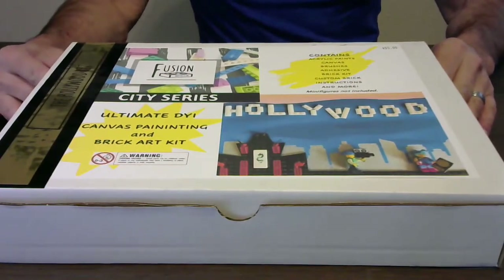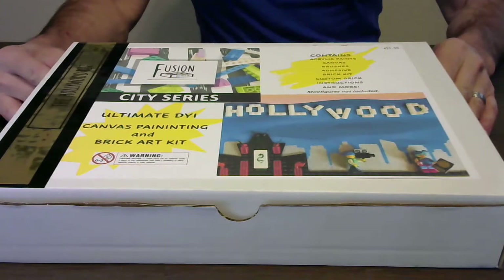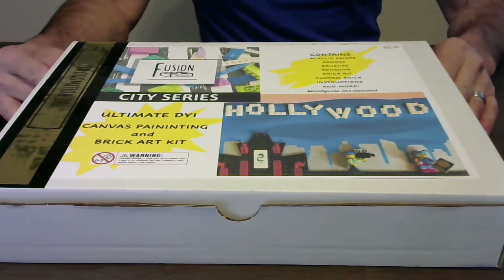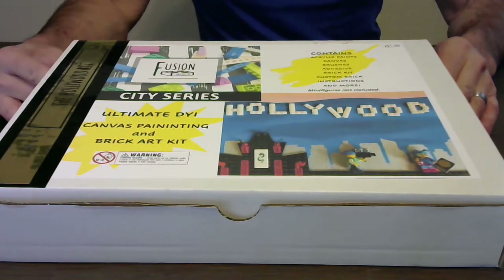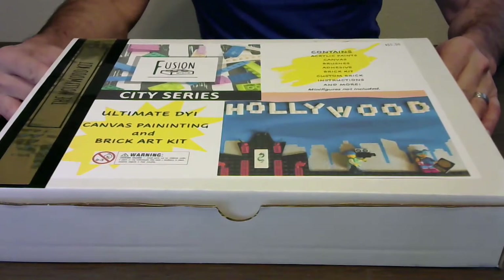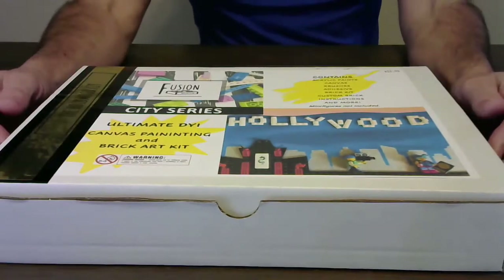Let's talk about our Fusion Art Kits that we carry at Bricks and Minifigs Manteca and Concord. These kits are $35 and you can pick them up in the store or have them shipped to you anywhere in Northern California for $10. The kits have everything you need to create your own piece of artwork. Let's open it up and take a look.